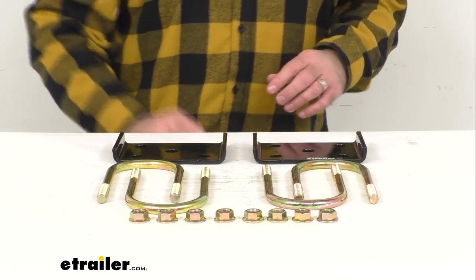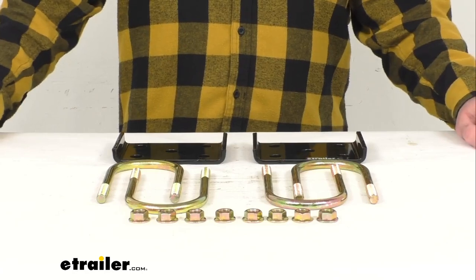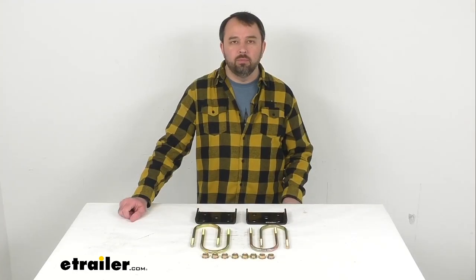So again, this is going to fit your three inch axle tube and that's going to conclude our look today. I do hope that it was helpful for you. Again my name is Andy, thank you for joining me.